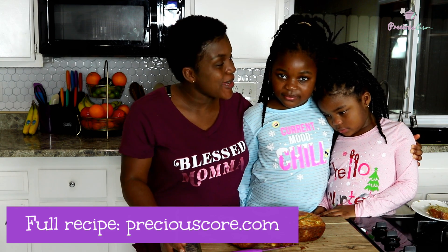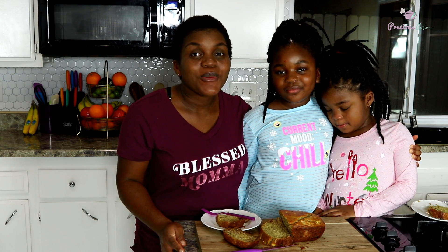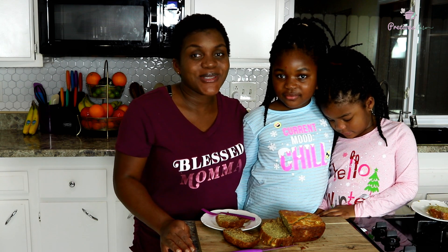Thank you so much for watching this video. We hope you enjoyed watching us make this delicious banana bread. For the full recipe, go to my blog — preciouscore.com — and you'll find the full recipe there. If you haven't subscribed to my YouTube channel, be sure to subscribe so you don't miss any of my videos. Also click the notification bell so you always get notified when I post. Thank you so much for watching and we'll see you in the next video — bye bye!